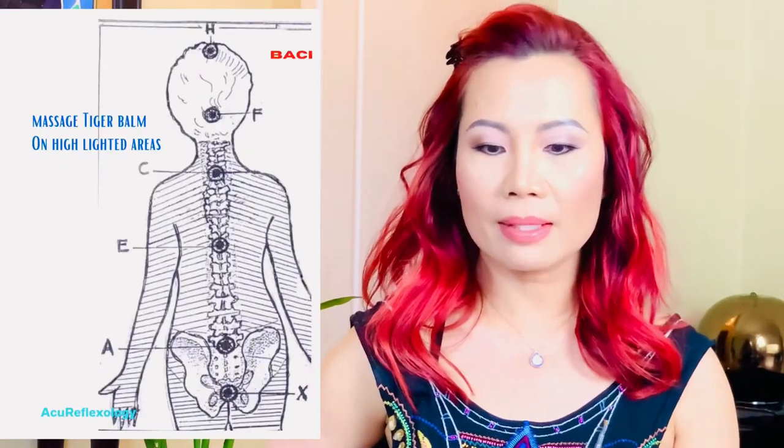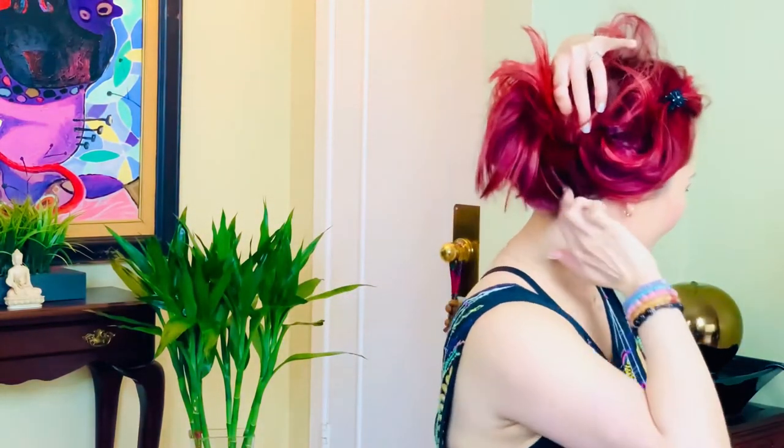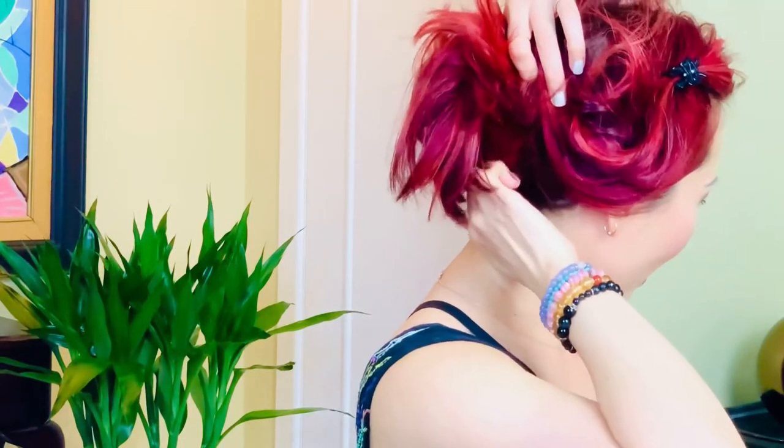Then between your shoulder blades, behind your heart center — that's another energy point. Then we are moving up to C6 or C7 of your spinal cord, and you take a little bit of Tiger Balm and massage it in that area, about a golf ball size, 20 to 30 times. Then we are moving up to the base of your head — you'll feel two bones with a dent in between — and you do the same, massage 20 to 30 times. The very last energy point is on the top of your head, where you feel a slightly dense area. Put just a little bit of Tiger Balm there and massage 20 to 30 times to help promote the opening of the energy center.